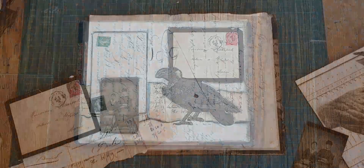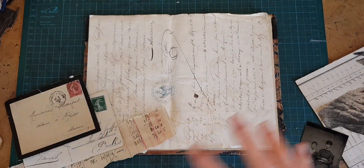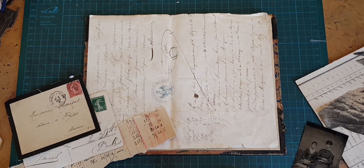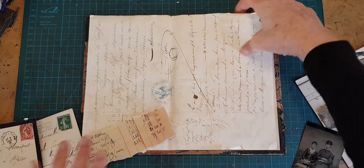Let's go alter a book cover. I am going to talk in a few minutes about the collage layout process — why things go where they go — but first, let's look at some of the pieces that I'm using.